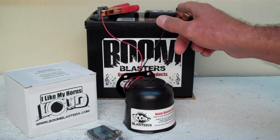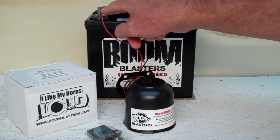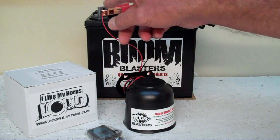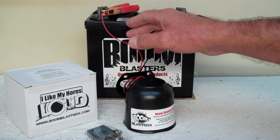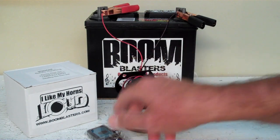Your black wire goes to a ground somewhere — it could be your battery or just anywhere you have a good ground source. Then your red wire coming from your horn will go to a 12 volt power source: it could be your battery, a fuse, or just anywhere you have a good 12 volt power source. So this is our Hyena Laughing Sounds Wireless Car Horn.